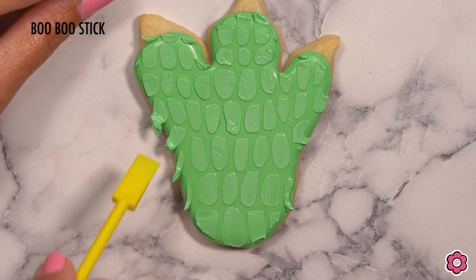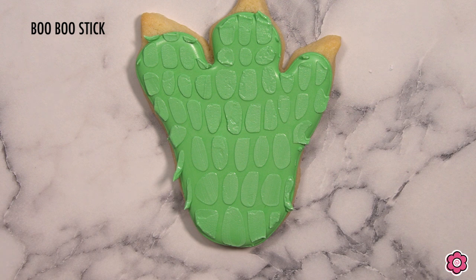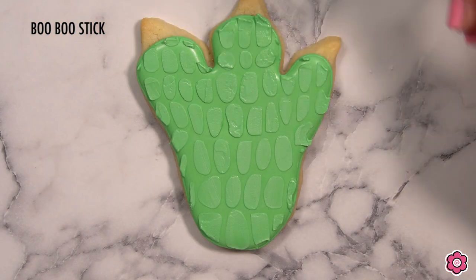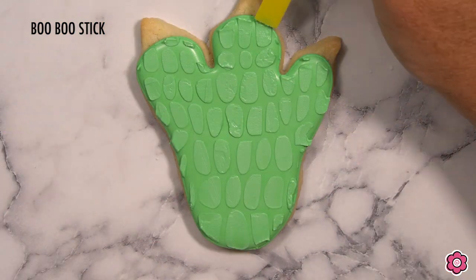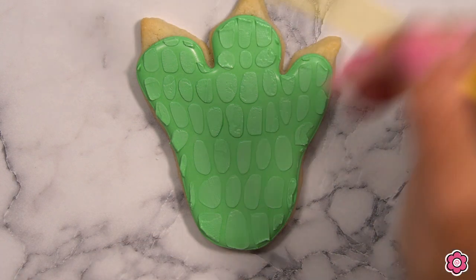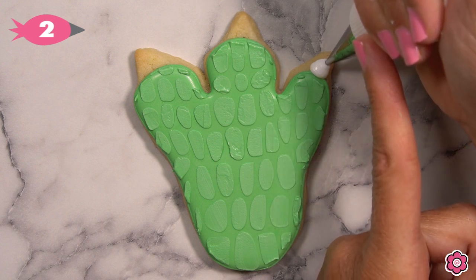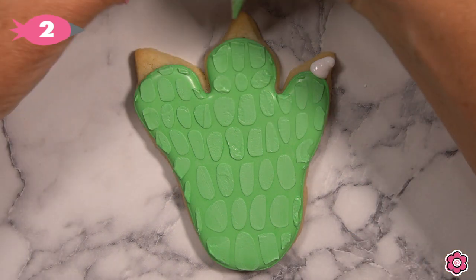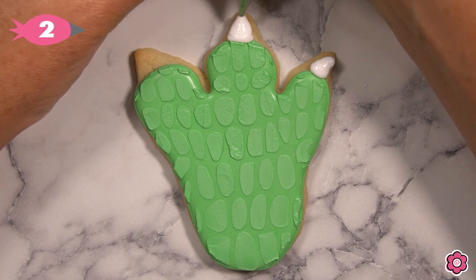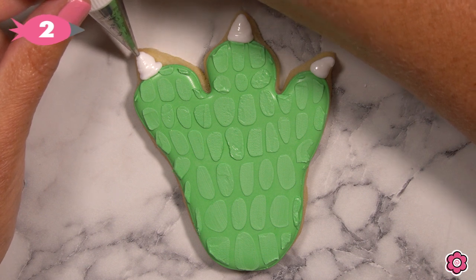Because it's an open design, some of the icing slid down the side of the cookie through the open spaces on the stencil, so I take a few seconds to clean up the excess using the flat edge of my boo-boo stick. That little bit of cleanup really makes the design look sharp. Now it's time to add the claws on the toes of the foot — just like the Triceratops horns, I add a good squeeze of white piping icing, squeezing hard and then easing off the hand pressure as I pull the nail out to give it a thin tip.